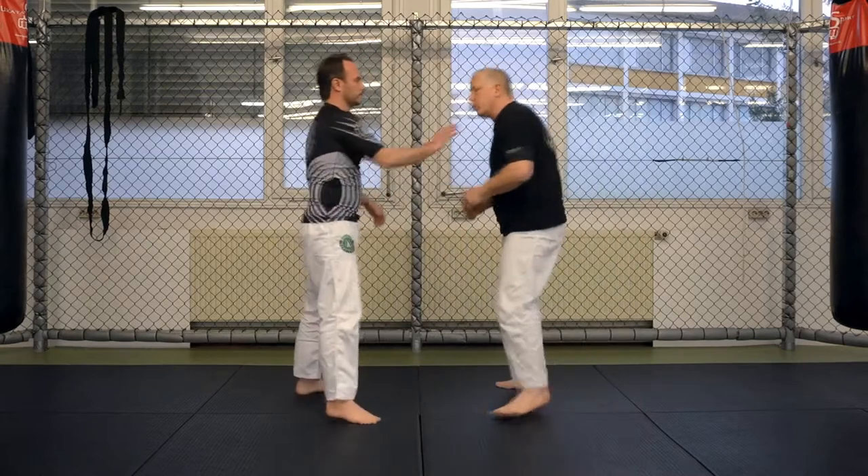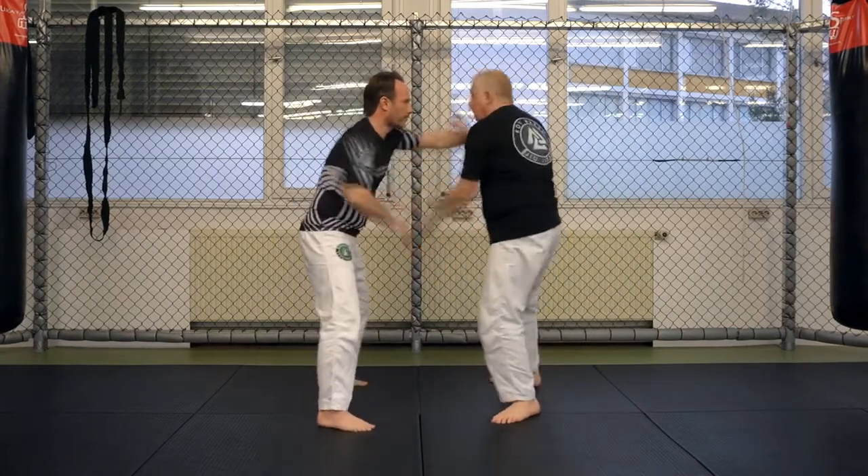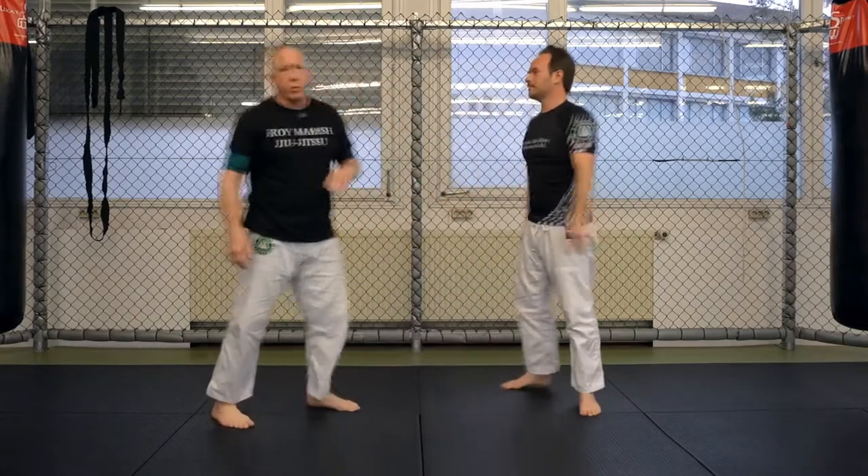You can make this a good drill — I go here, he blocks, I go here, he blocks. So you can just learn to start to work off of that.